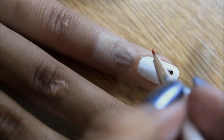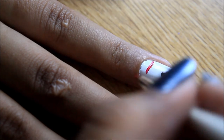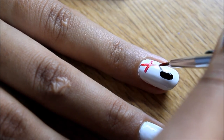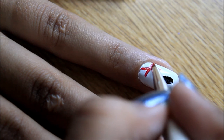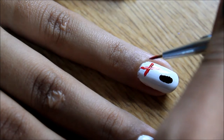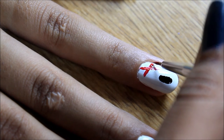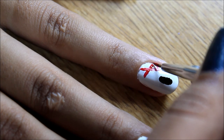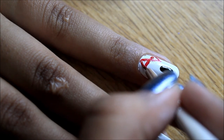Now for the bow of the Hello Kitty. For this we're going to use a much thicker brush, and this is on your ring finger almost near the cuticle. So we're going to draw an X mark. You could easily get one of those glue-on bow thingies, but I prefer to paint it. So paint on an X mark, and then connect the two ends of the X mark, and you'll have the outline of the bow.